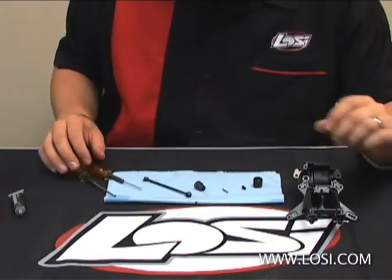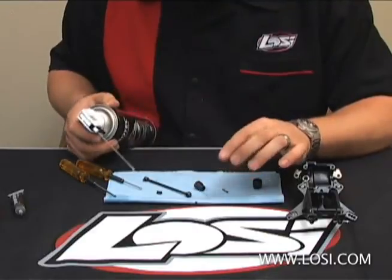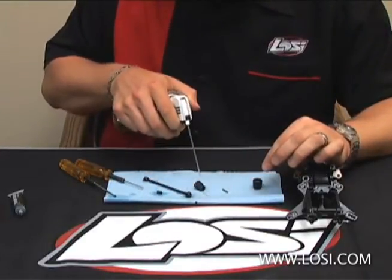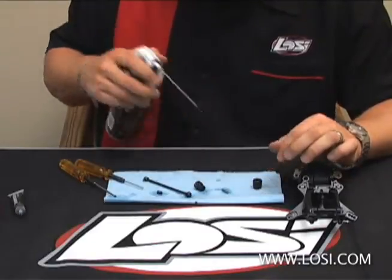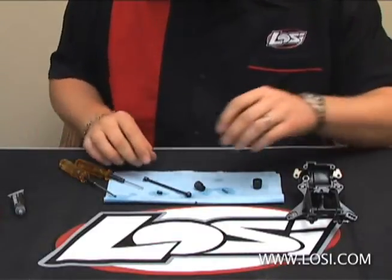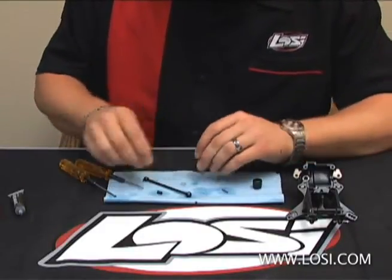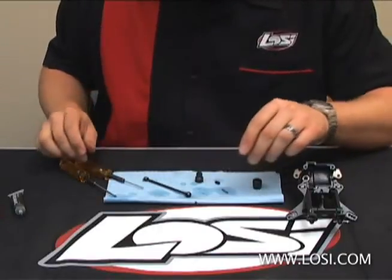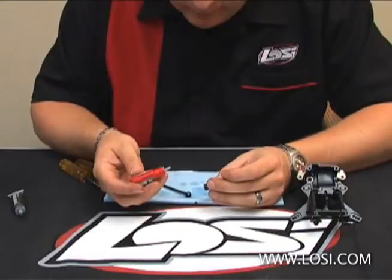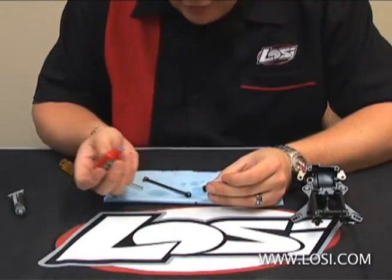So now with both set screws clean, you want to do the same thing with the coupler, the pin — basically all the metal parts. Just spray a little bit of cleaner on everything to make sure any oil or grease is clean. You want to let that air dry and wipe it off on the towel. Then what I do is take the thread lock and put a small amount of it down in the threads.